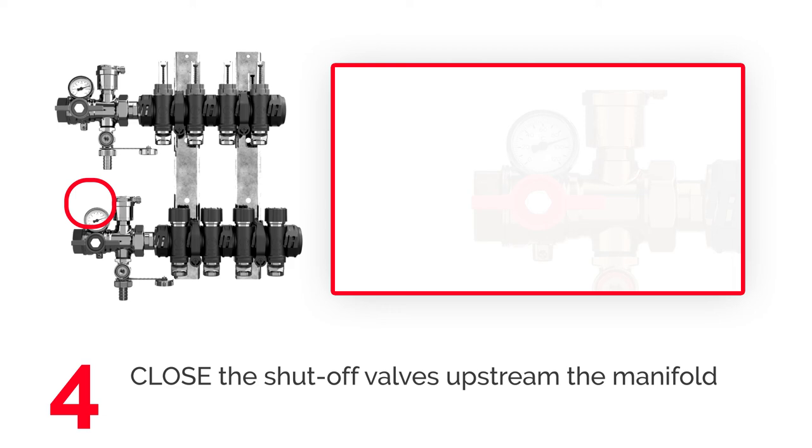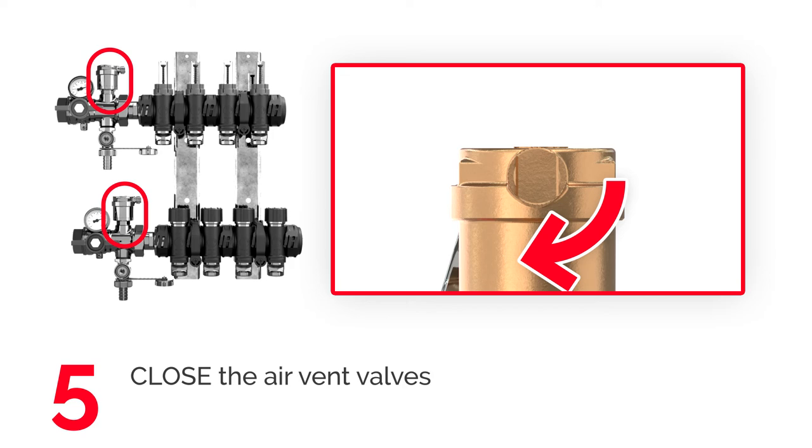Close the shutoff valves upstream of the manifold. Close the air vent valve by turning the small cap clockwise.